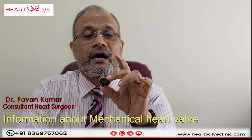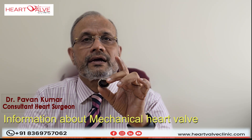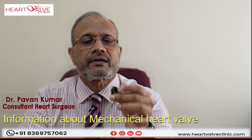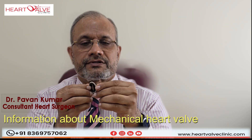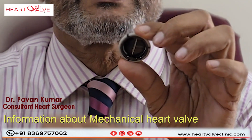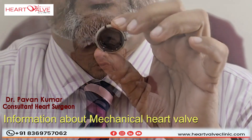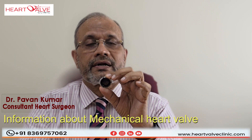But as there are artificial surfaces, blood can get clotted — clot formation can occur on these valve surfaces. So to prevent that, we have to maintain your blood as a thin, continuous flow and clotting should not happen.